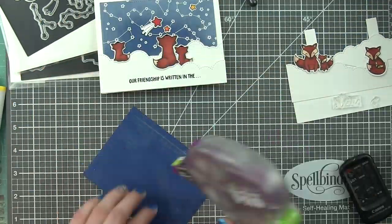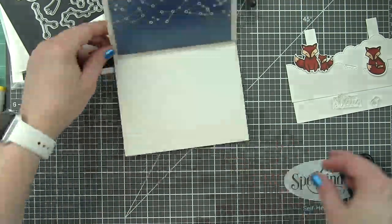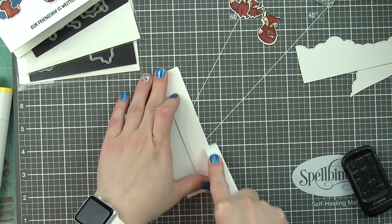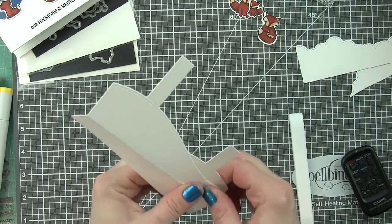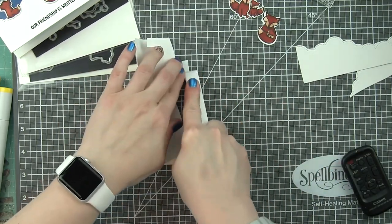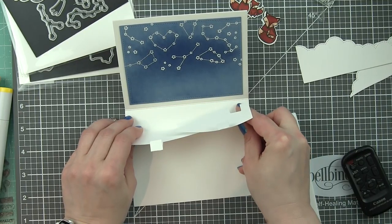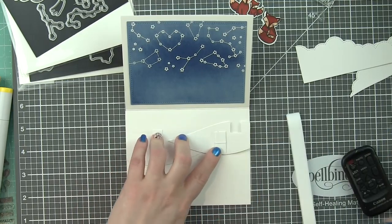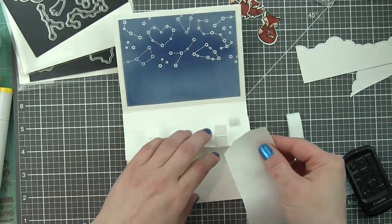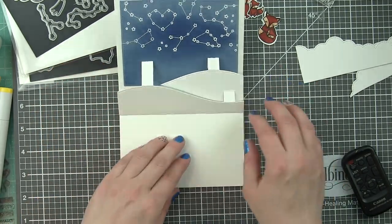I'm going to fold that in half, use a Teflon bone folder to get a really nice crease, and then let's start on the inside. On that inside front panel, we want to add our other background that we've created. Then we're going to take the stitched hillside pop-up and bend back that back portion — I always like to use a Teflon bone folder here to get really good creases — then simply fold up the stitched hillside pop-up so that it pops up correctly. Nice, strong adhesive on that bottom panel; I like to start there first. We're going to fold it all down, fold it up, add nice strong adhesive just to the little tab because this is what's going to connect to the background. I went ahead and used some glue dots as well, then fold the card shut, and that is going to adhere those little pop-up areas right in the perfect place.